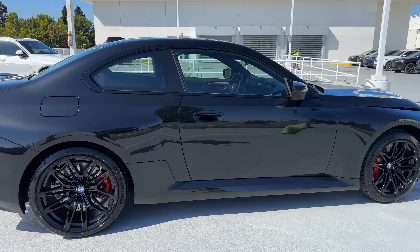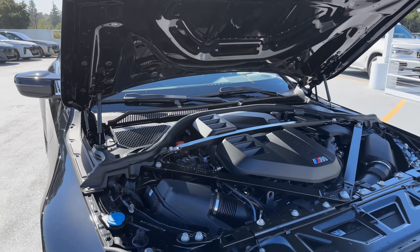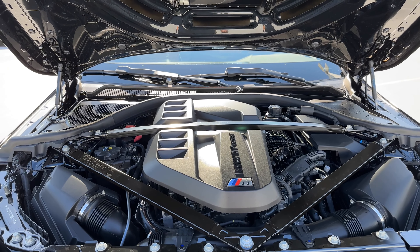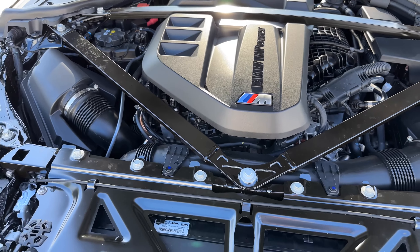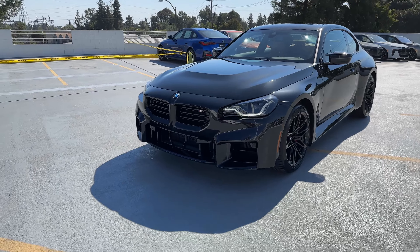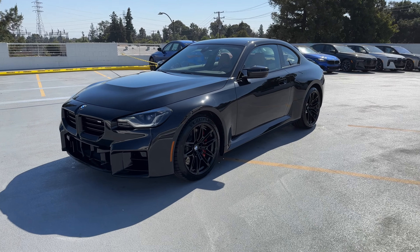It's a very good-looking M2. Two new colors are coming for the M2 in 2024: Frozen Portimao Blue and — I forget the other frozen color, probably Pure Gray. Underneath the hood is the S58 inline-six 3-liter twin-turbo engine, detuned from the M3 and M4, so it's 453 horsepower and 406 lb-ft of torque. You can see the strut braces going across and the BMW M Power badge. That's it for another tour around an M2. We've got a couple more coming in, one of which will have the M Performance suspension on it — hopefully I'll get that one on the channel.